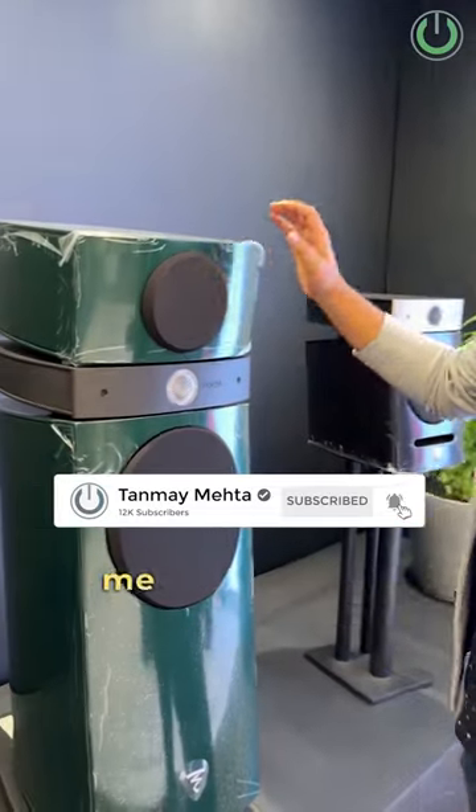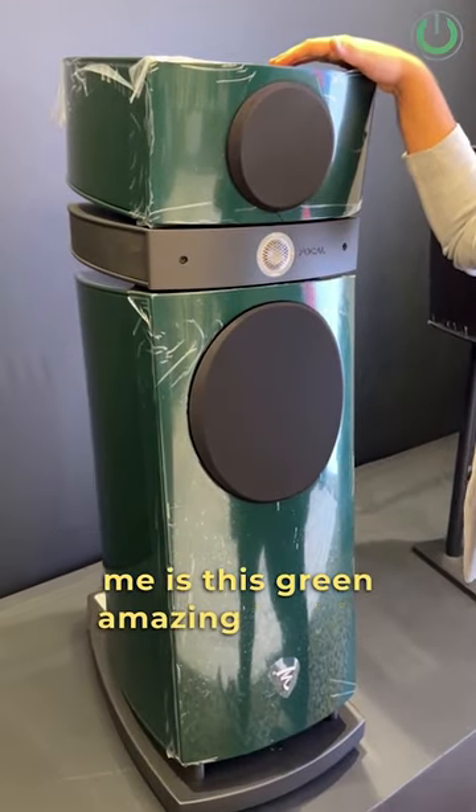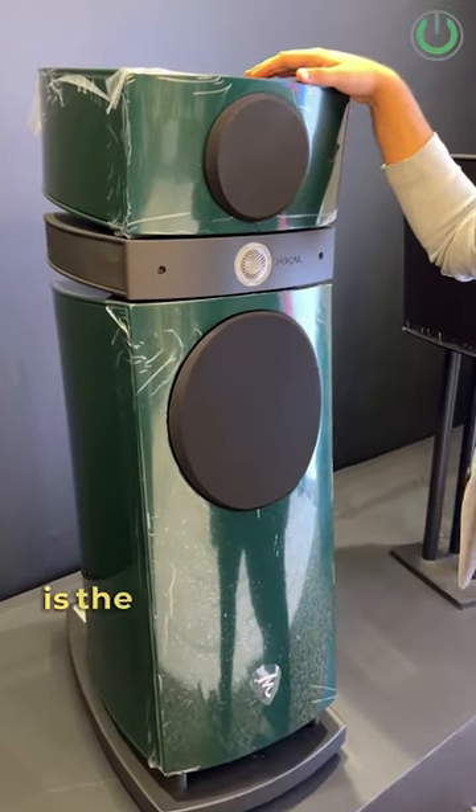If you thought that was all of Focal, then wait till you see this. What we have right now, right next to me, is this green amazing looking speaker, which is the Scala series from Focal.